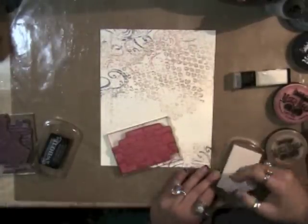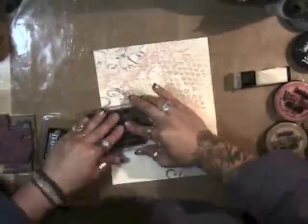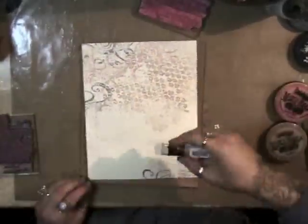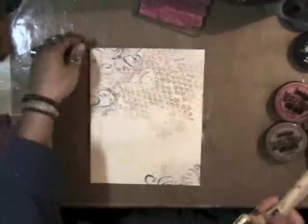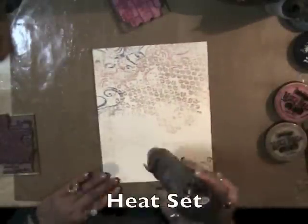Now I'm using my brick stamp with Twinkle Emboss, but it was almost dry so I added some reinker to that, and clear embossing powder again. That brush is just to wipe away excess powder.